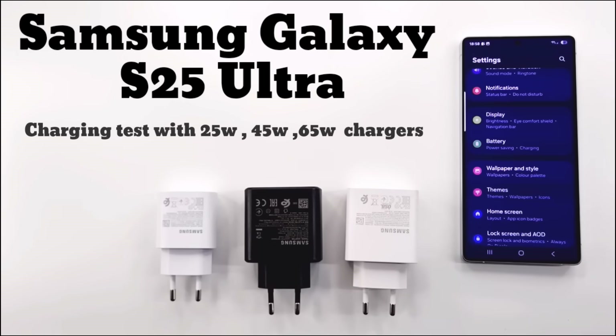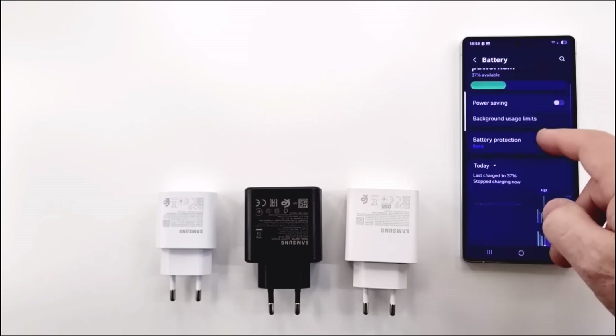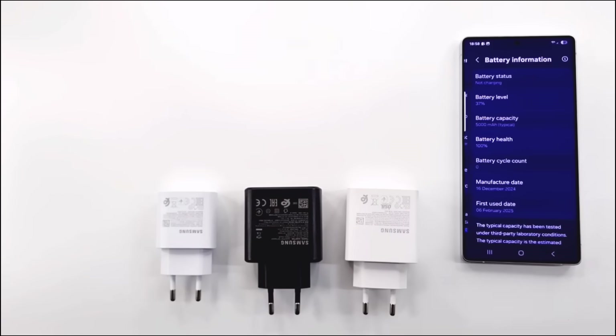Hello friends and welcome to my channel. In today's video I will do a charging test. The purpose of this test is to see which charger is more suitable for Samsung Galaxy S25 Ultra.